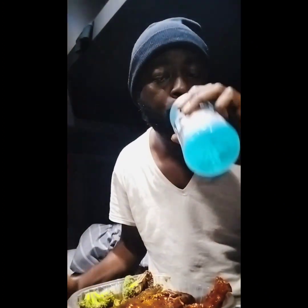Guap guap guap — yeah, perfect meal! That's what we had to eat today. Keep yourself healthy and everything. Without life, there's nothing.